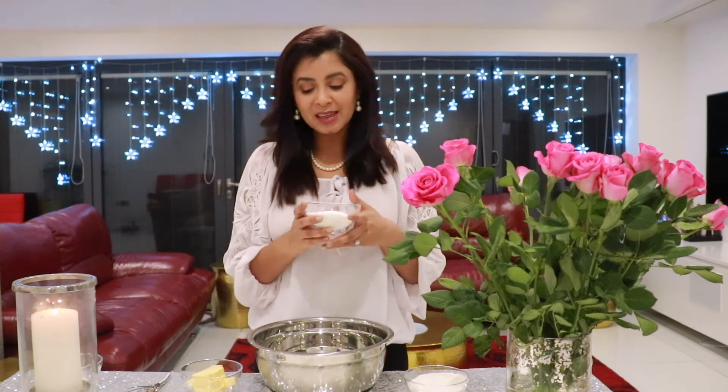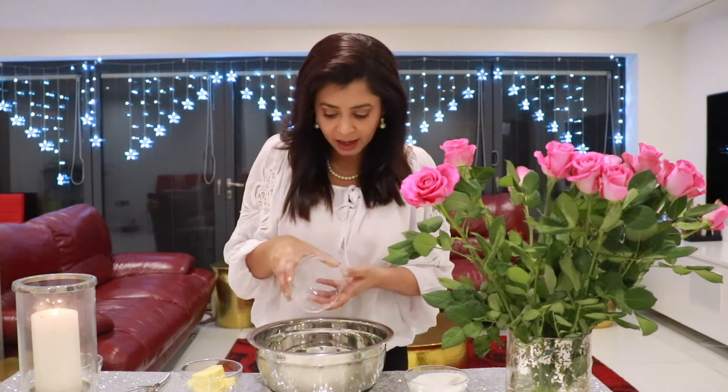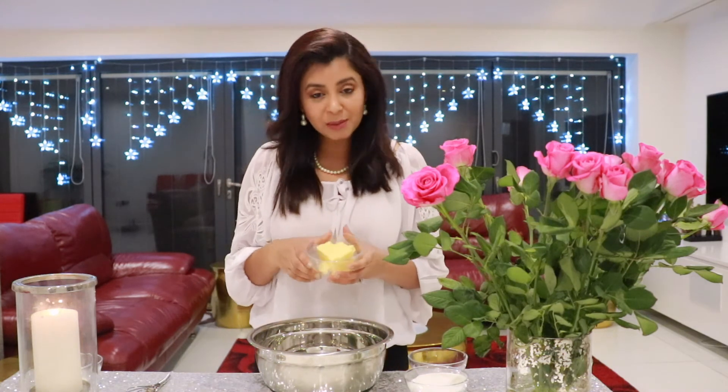This recipe is so quick and easy that it's better to start preheating your oven at 180 degrees. I'm going to add the sugar and the butter to the mixing bowl and mix them together until they're nice and smooth.